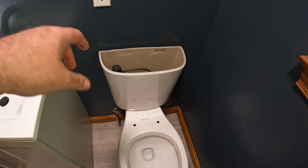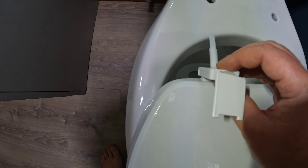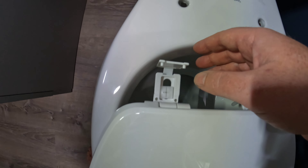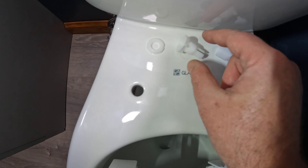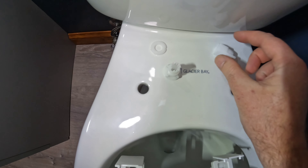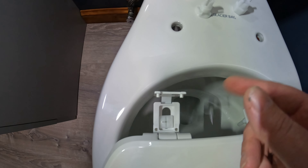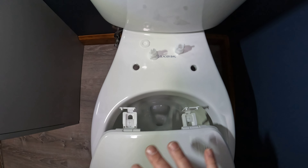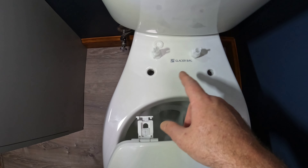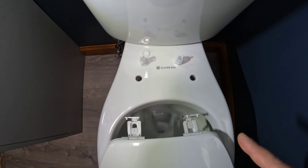The toilet seat hardware looks solid — it's got a rubber gasket on the bottom, a bolt, washer, inner lock nut with collapsing bottom parts, and an outer lock nut which clamps down on the bolt to keep it from coming loose. Toilet seats come loose all the time and it's super annoying, so looking forward to seeing how this hardware holds up. This is a Glacier Bay Pro Series dual-flush toilet — about a hundred dollars, very nice.